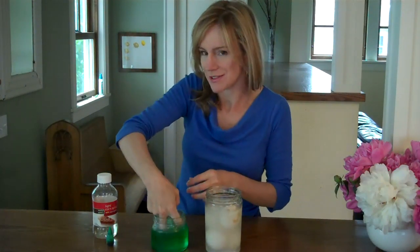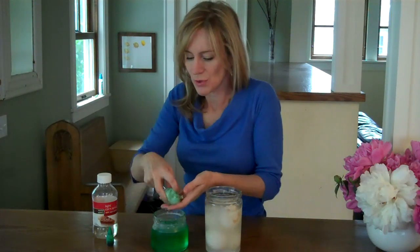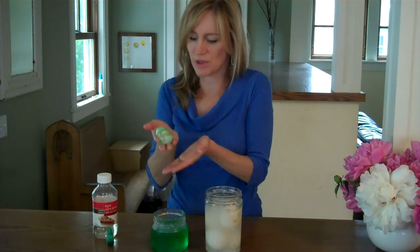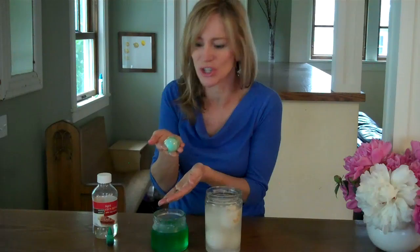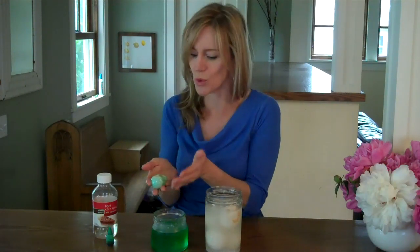After your egg has sat in the corn syrup for a couple of days, you will be left with a shriveled up alien monster egg. It's soft and squishy. I can even see the yolk through the shell. It's so cool.